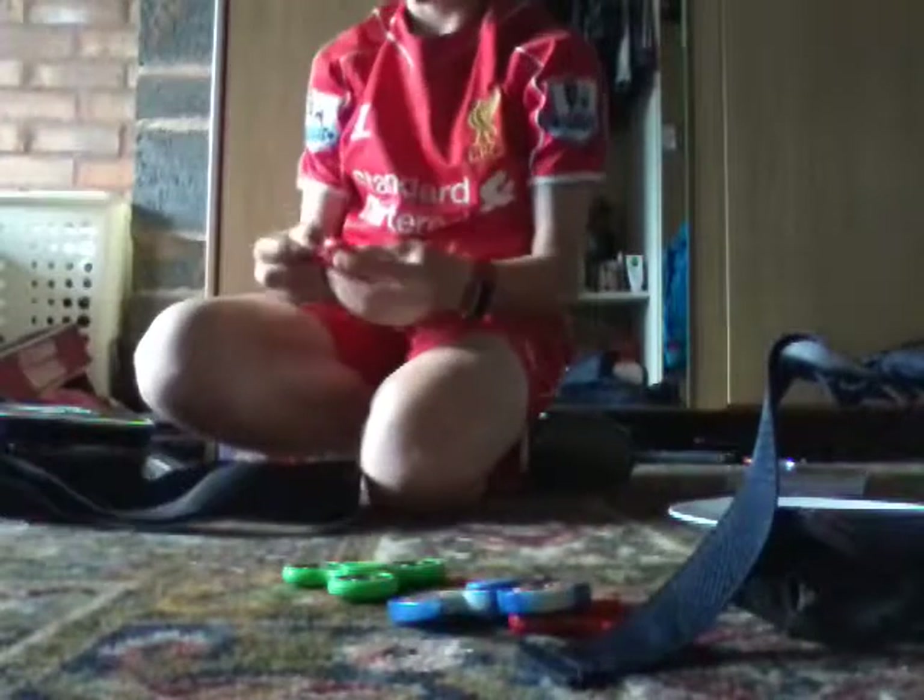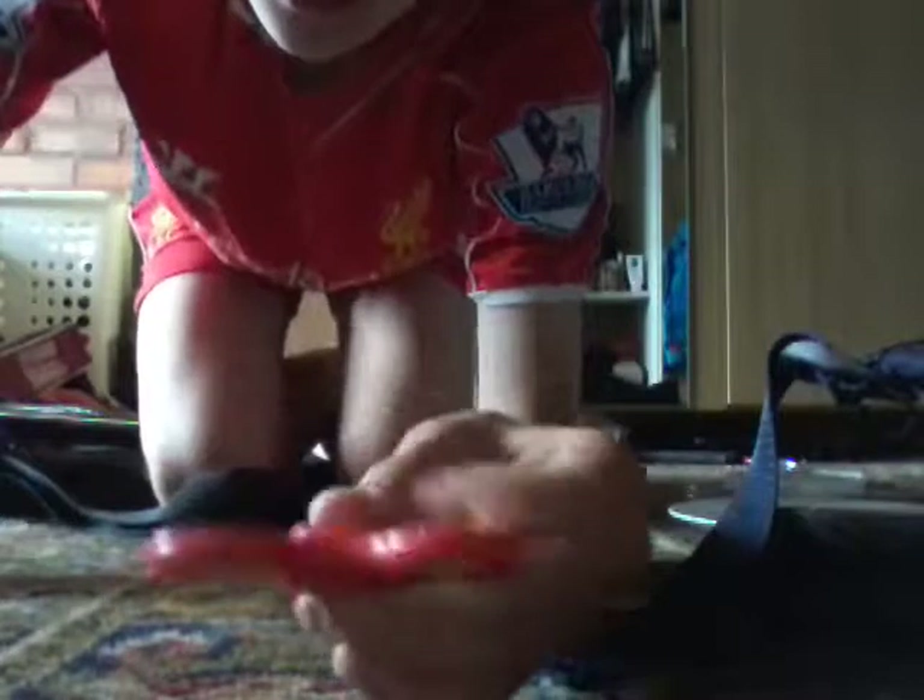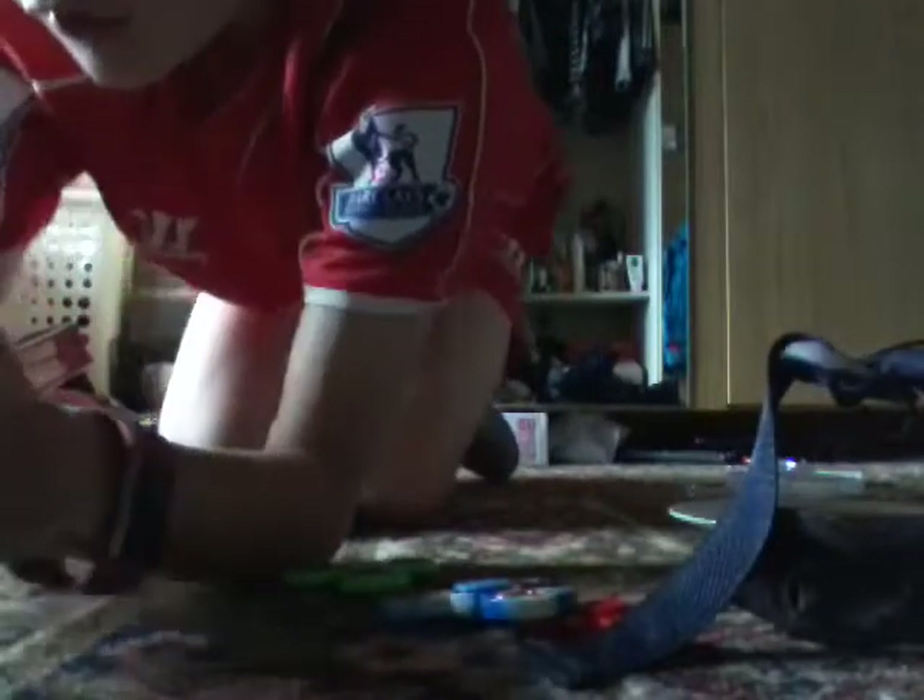The fidget spinner I've got today is a gold one, which is very nice. This is what it looks like. Very nice when you spin it. Those are all my fidget spinners.